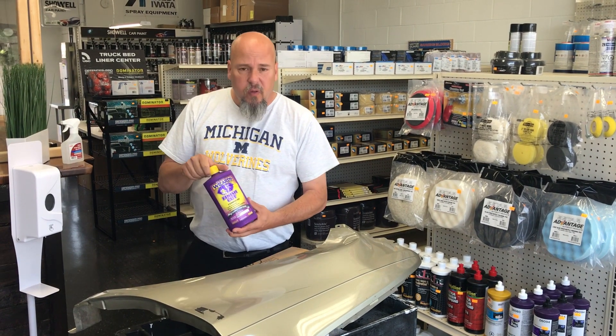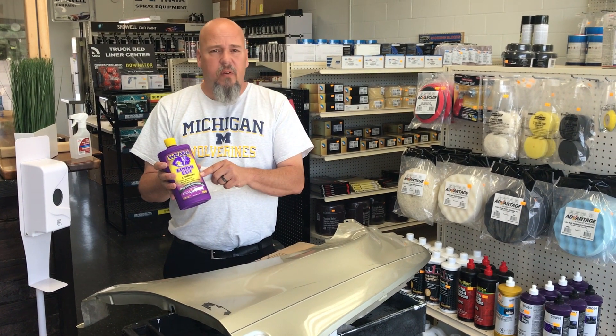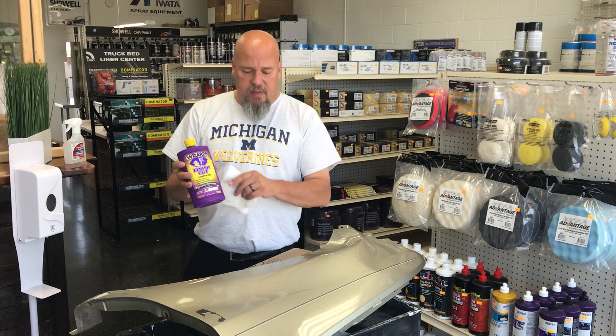When preparing a panel, first wipe it down with a little paper towel and some compound — whatever brand doesn't matter. Just get the panel good and clean.